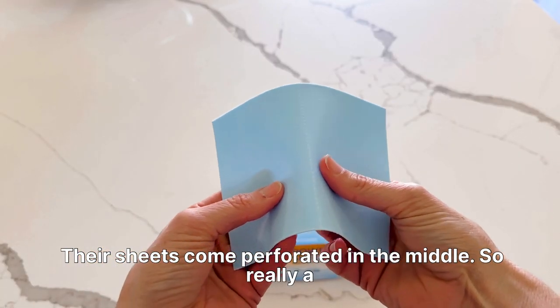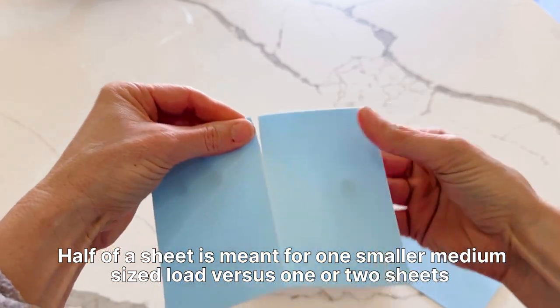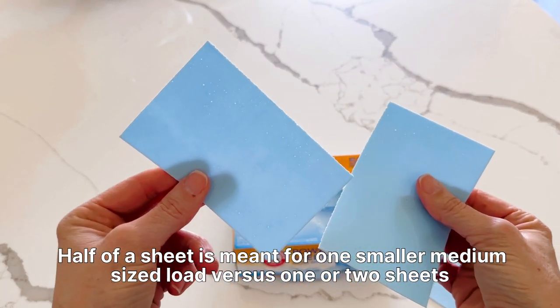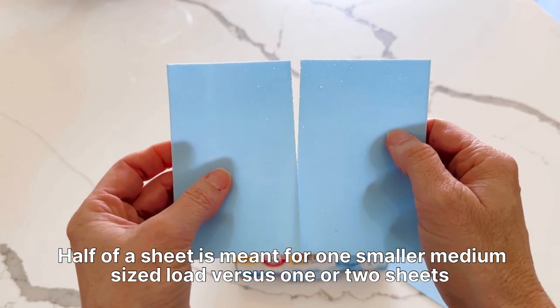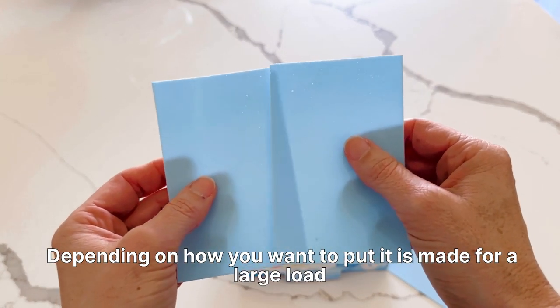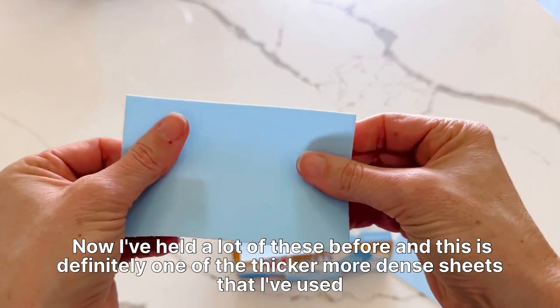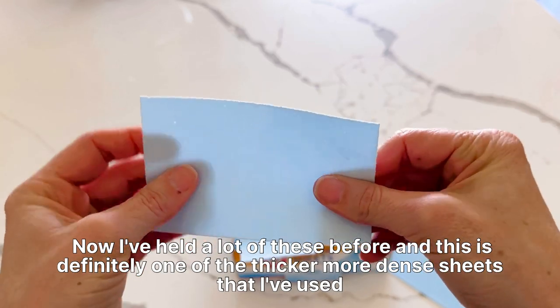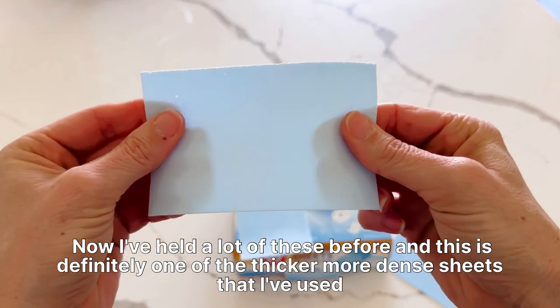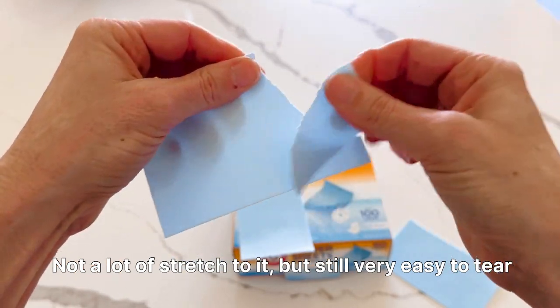Their sheets come perforated in the middle. So really, a half of a sheet is meant for one small or medium-sized load, versus one or two sheets — depending on how you want to put it — for a large load. I've held a lot of these before, and this is definitely one of the thicker, more dense sheets that I've used. Not a lot of stretch to it, but still very easy to tear.